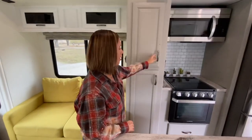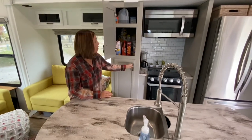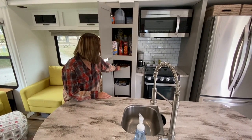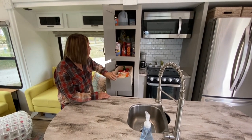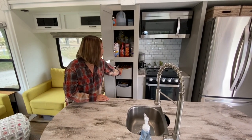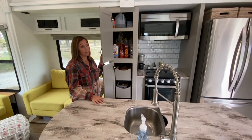Here is our kitchen area. This is our pantry — it's got really pretty good space. I love that the drawers totally pull out. For our family of 12, we can fit a whole week's worth of groceries in there, which is pretty awesome.